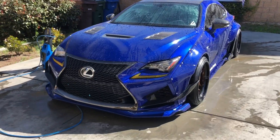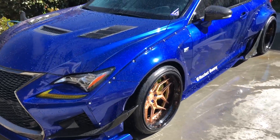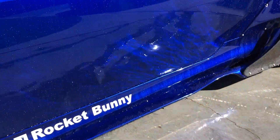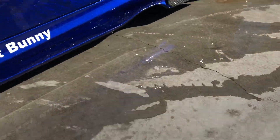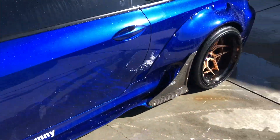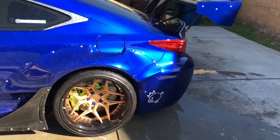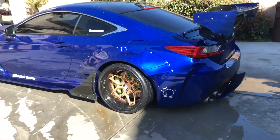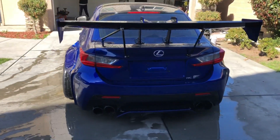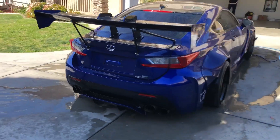Okay, the car has been all rinsed down, rinsed free of any debris. Look at that — the water is reflecting off of the driveway. That looks pretty cool. Anyhow, we're going to go on to the foam cannon stage. Get this all nice and covered in foam. That should be fun.